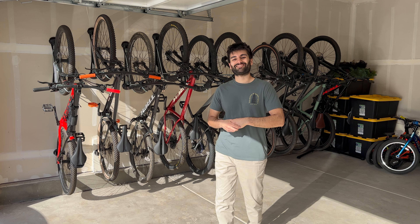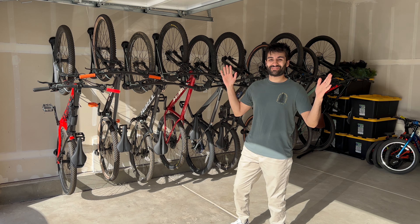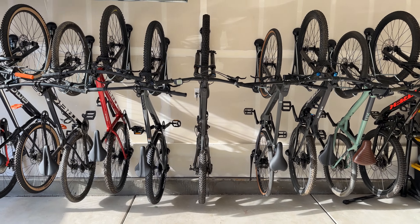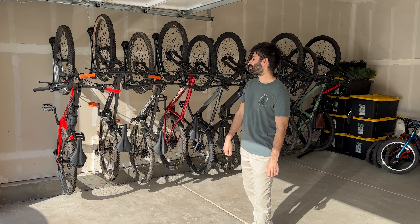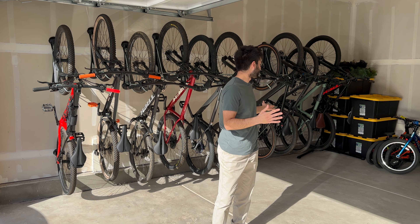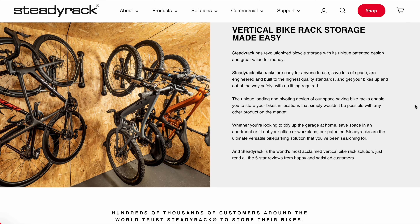Hello everyone, and welcome back to the channel. My name is Talalipop, and today we are talking about this — my brand new garage setup. I've been wanting to do something like this for over a year now, and I'm so excited and so happy that it is finally done. Today we're going to talk about the product that made my garage dreams come true, and that is the SteadyRack wall-mounted bicycle rack.